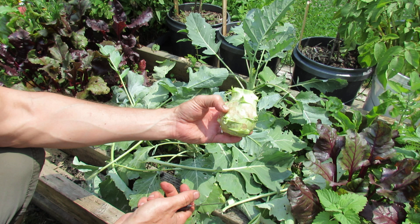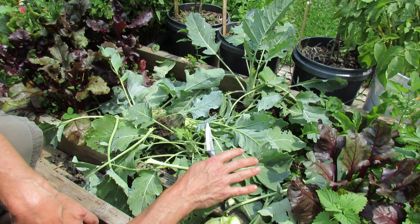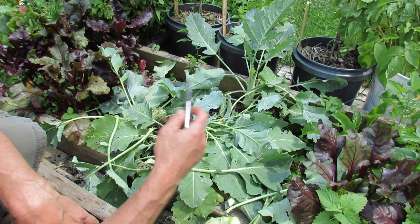I hope you give kohlrabi a try — it's a wonderful vegetable, easy to grow, cool weather, planted about four inches apart, and it will mature in 60 to 70 days. You can grow them in the spring and also in the fall. Please check out my blog at www.therusticgarden.blogspot.com and also check out my YouTube videos. Thanks.